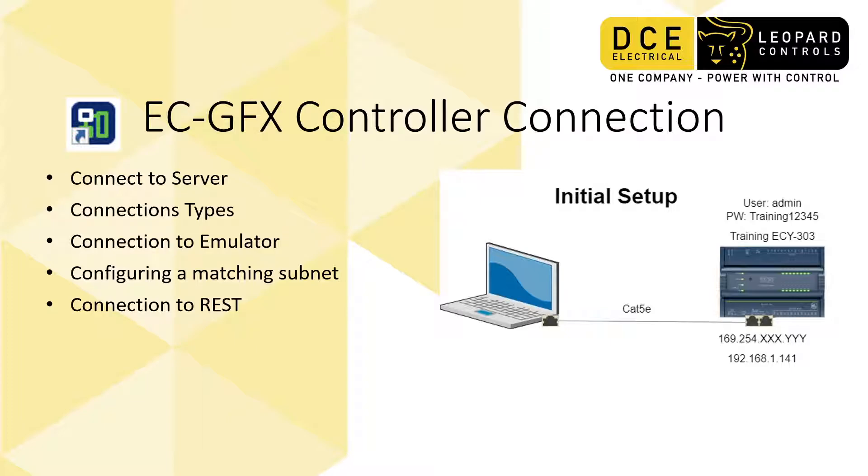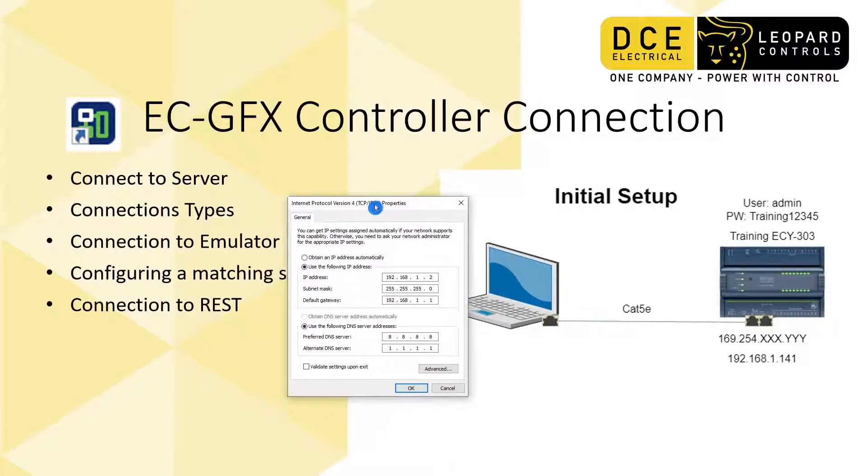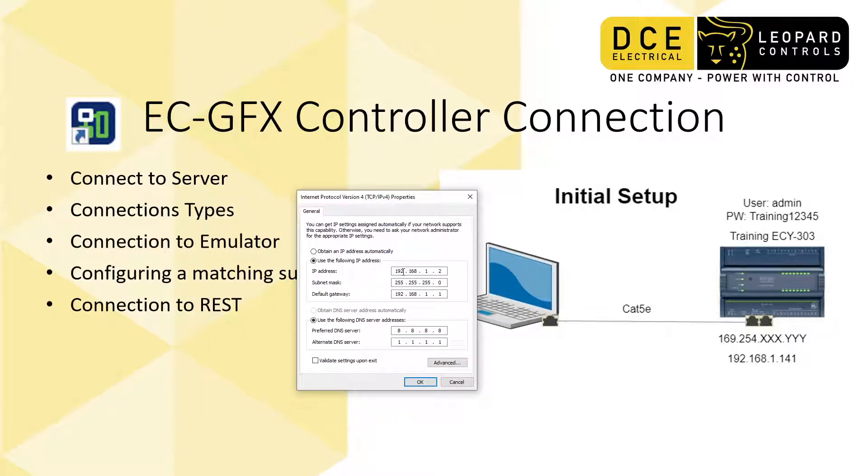My PC is on 192.168.1.2, and it has a subnet mask which matches the subnet mask on the controller. I haven't written it down here, but we're going to go in and have a look at that in a minute.